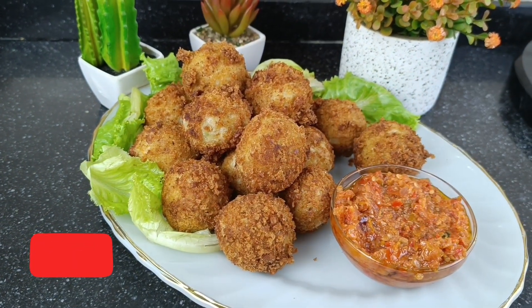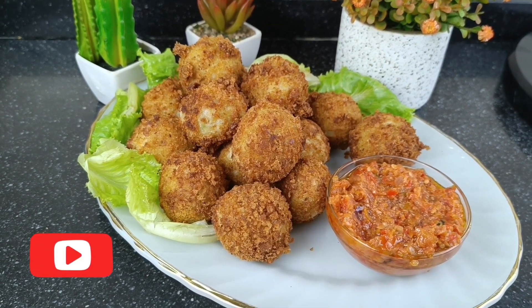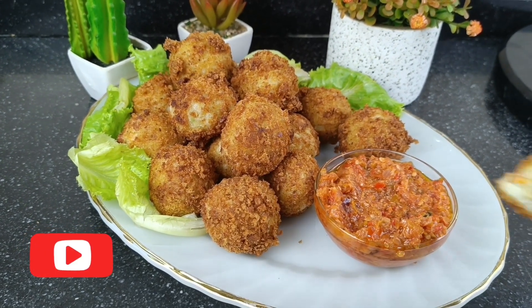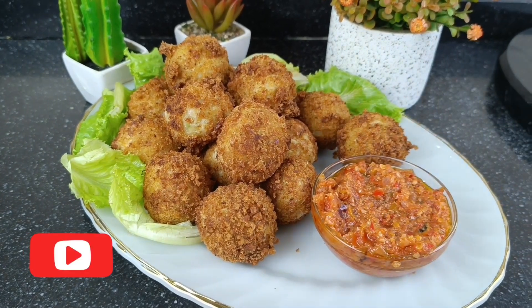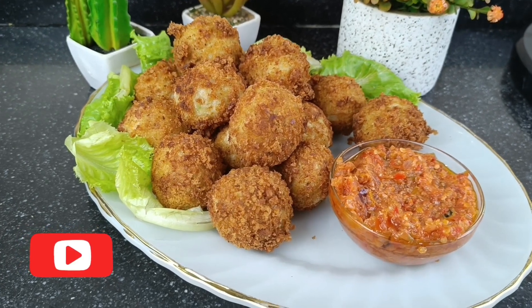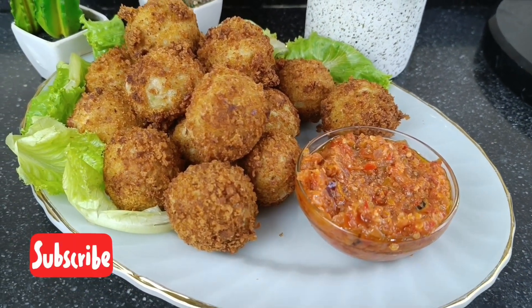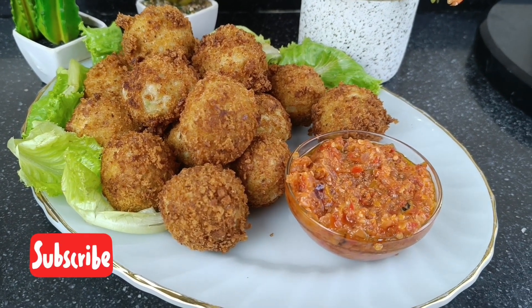This is how you make perfect yam balls — it looks really really amazing! Please, when you make this for friends and family and they ask where you learned how to cook like a pro, give us credit and tell them Strictly Dishes taught you how to cook like a pro. Till next time, eat healthy, stay healthy — bye!